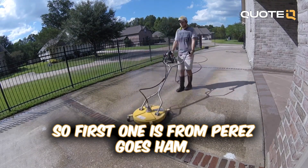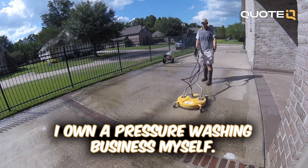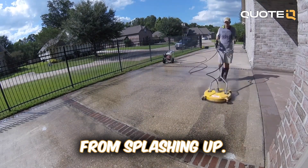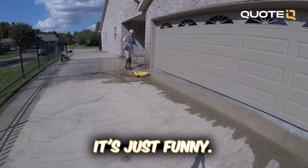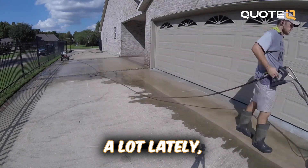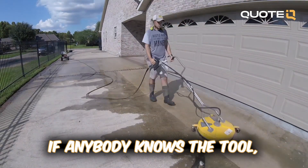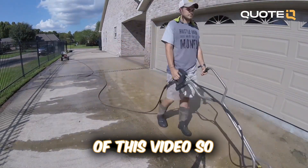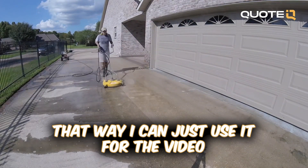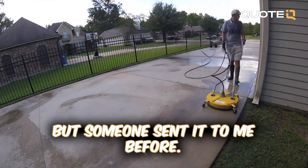First one is from Perez Goes Ham. Perez says, 'Hey bro, love the YouTube channel. I own a pressure washing business myself. Was wondering how you prevent the dirt from splashing up.' I just covered that, which is funny — I've been getting that question a lot lately. There is a tool you can use to block the dirt. If anybody knows the tool, please leave the link in the comment section so I can use it for the video, because I forgot exactly what it's called.